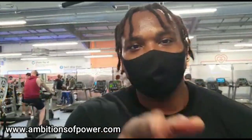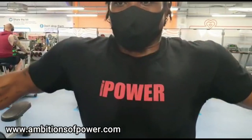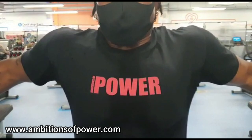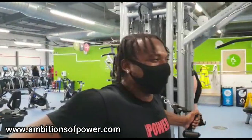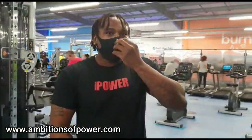How many times do I have to tell you - ambitionsofpower.com, make sure you go there, get yourself a t-shirt, a hat, the whole shebang. The pump is real - my chest is on fire right now, even the side that's mashed up.